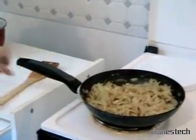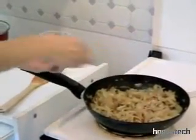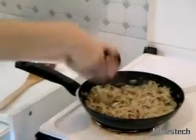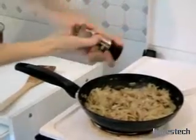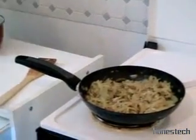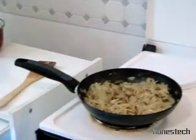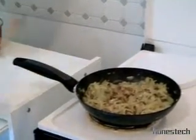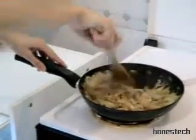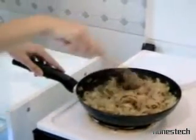Now, we add a little bit of salt. Just a little bit, because the vegetable broth will be with the salt. Some pepper. Nutmeg powder, mouska. And we mix.